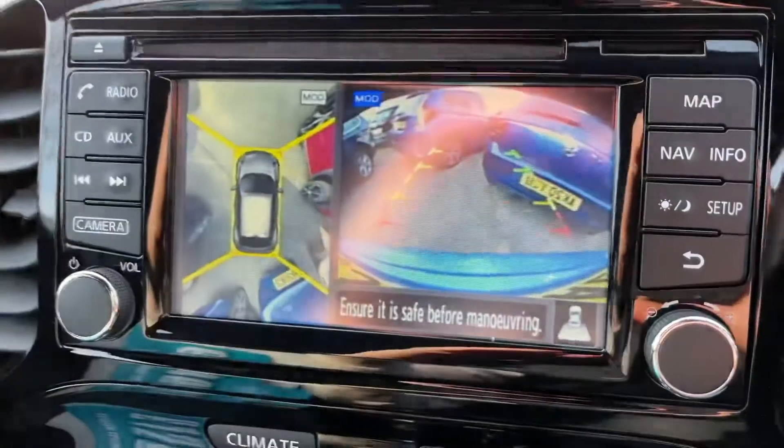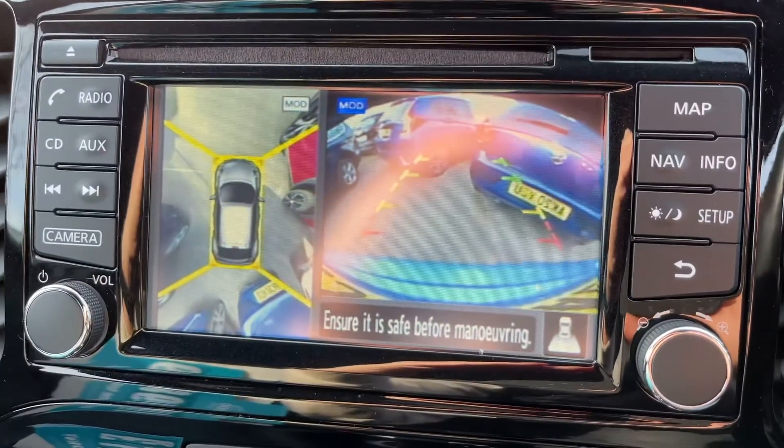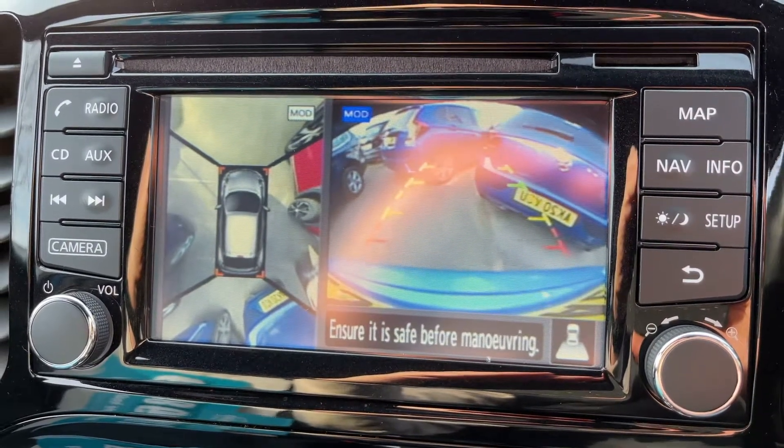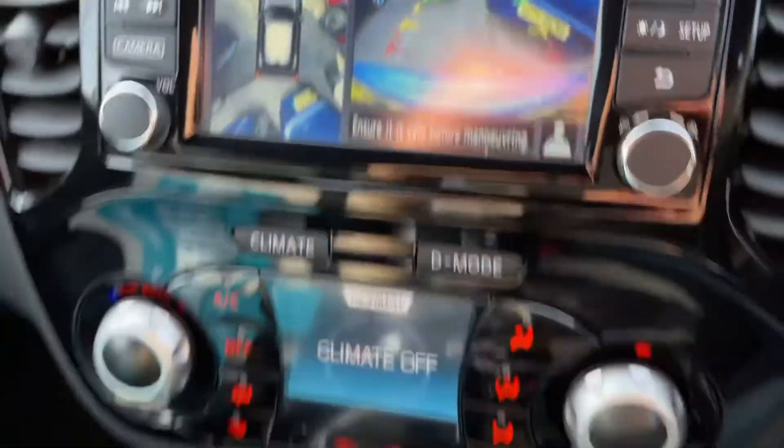I mentioned the 360-degree parking camera — if we pop the car into reverse you'll see that on the left hand side we have a bird's eye view image of the car where it's parked, and on the right hand side a reversing camera.